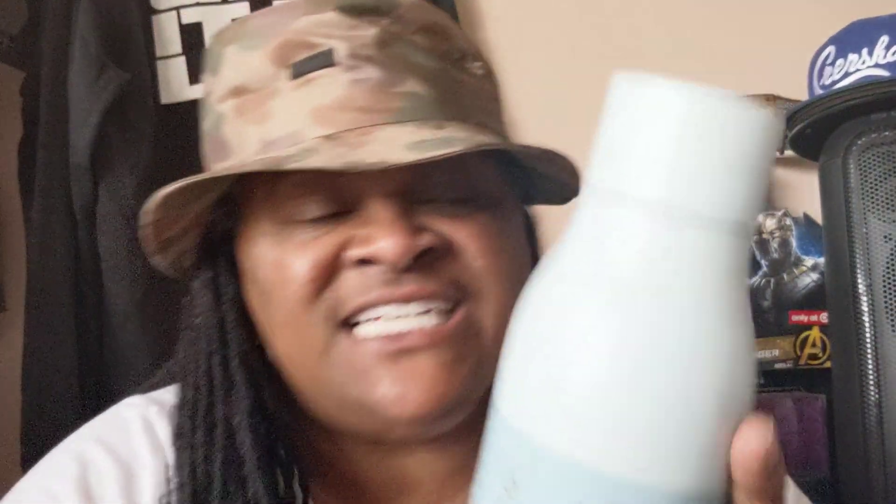Fortunately, I was one of the early adopters, so they sent me an email saying you can get a discount — we introduced a new 25 ounce bottle. So your girl jumped on that.